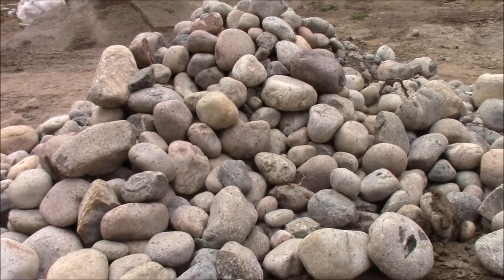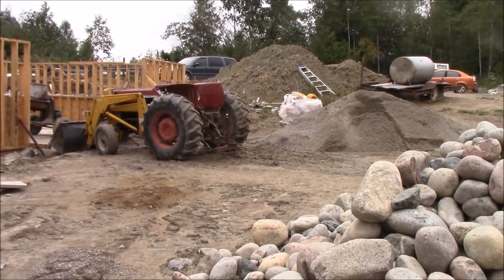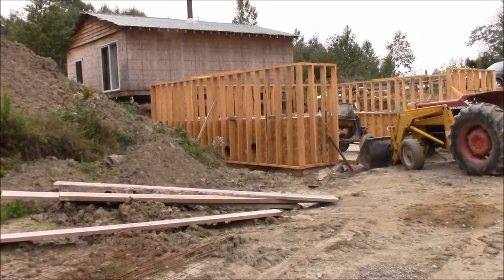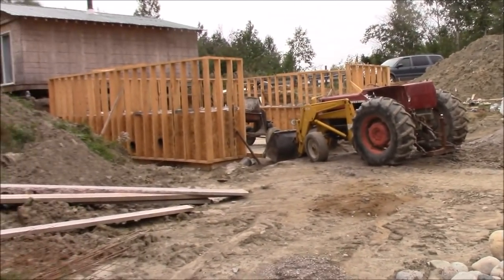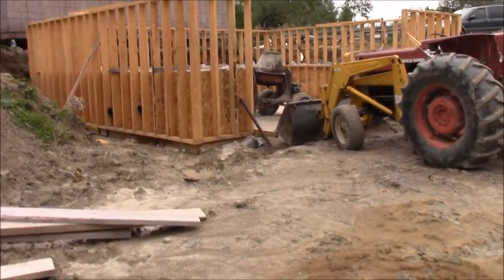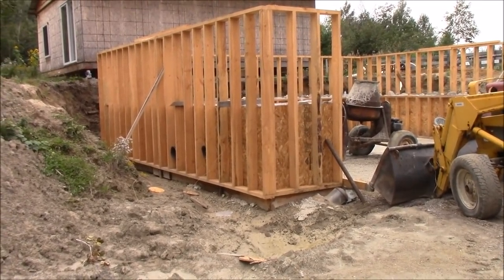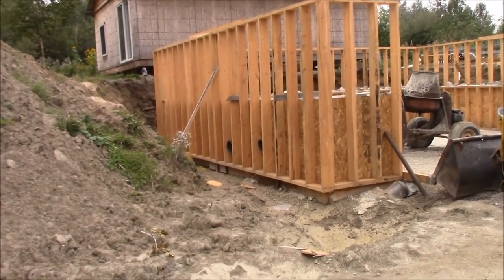We've gone through just about 20 bags already since we started this project, so it's going to be around 40 bags to do this whole basement - maybe a little more, so maybe about 45. That's pretty close to what the guy guesstimated where we got the concrete. I told him I'd probably be going half and half rocks and the rest concrete, so he figured around 50 bags - a little more - but we didn't subtract the openings that we had.